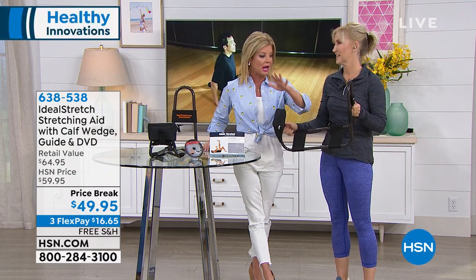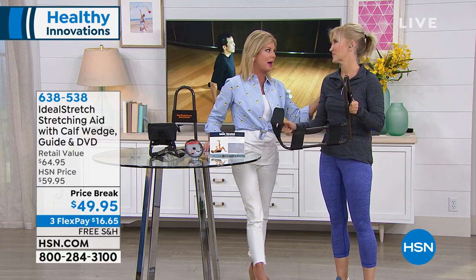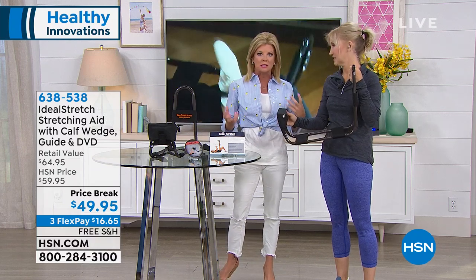We had this back in January — tremendous response, great reviews — and it's the first time we've had it back. We're delighted at the special price. And it's not just if you work out or you're all into fitness — everybody needs this.